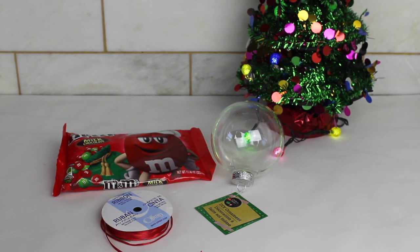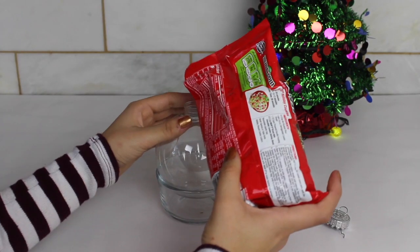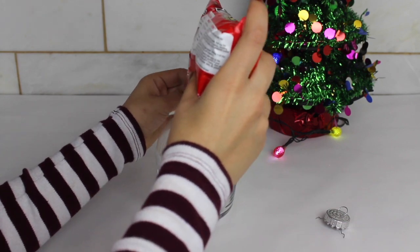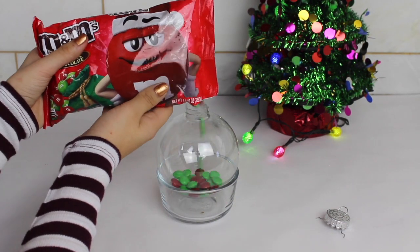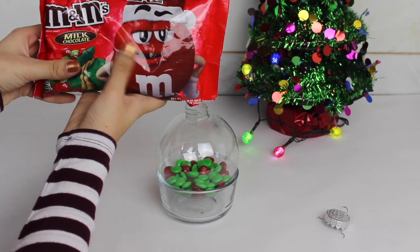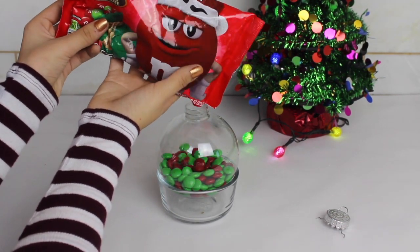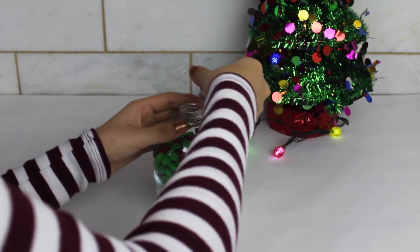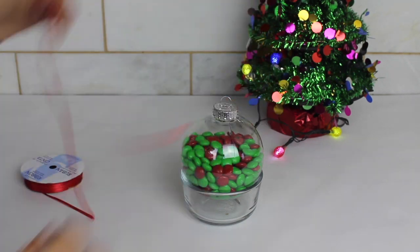This next gift is pretty easy as well. You just get a clear ornament and fill it with some M&Ms. You can use this as decoration or just gift it to a little kid because little kids love candy, and it's pretty exciting to get something in an ornament. Then I just used a ribbon and tied it like an ornament once again.